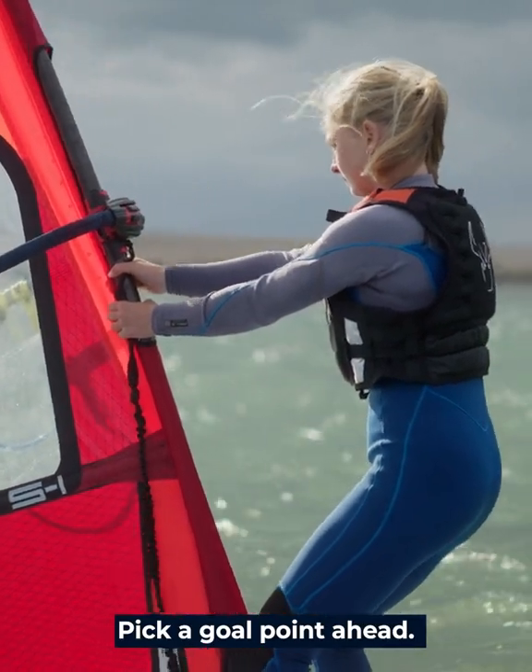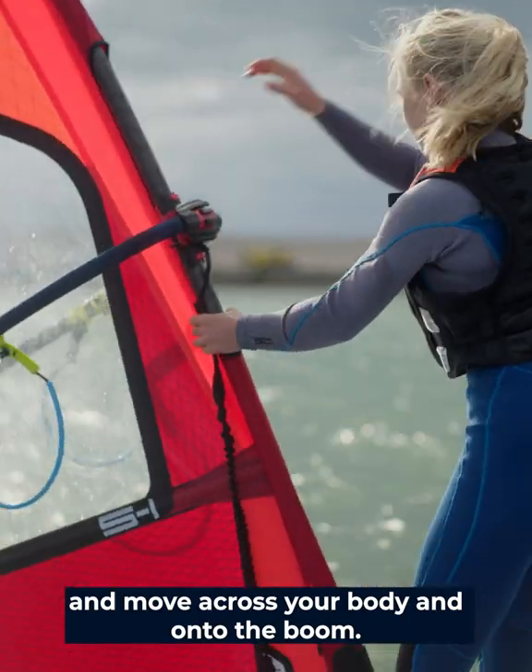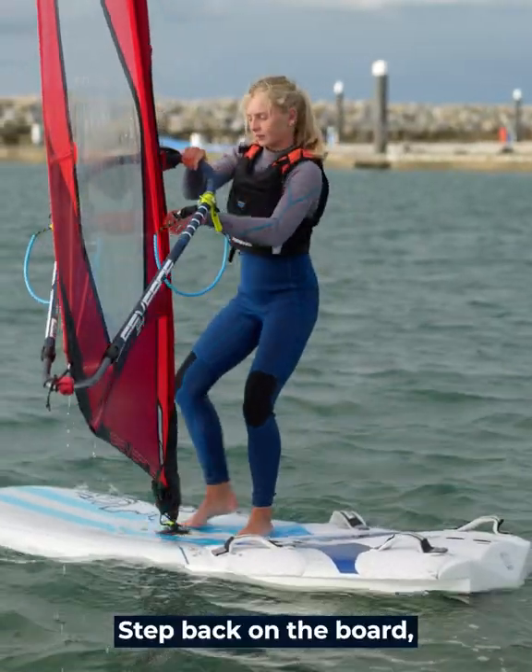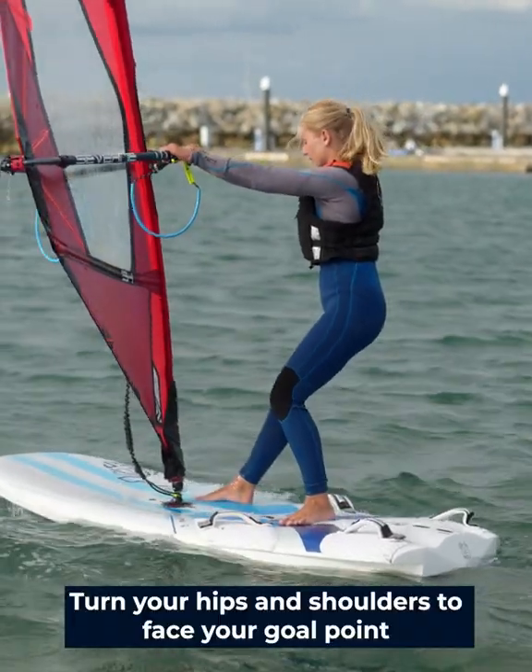Pick a goal point ahead, take your front hand off the mast and move it across your body and onto the boom. Step back on the board pointing your front foot forwards, turn your hips and shoulders to face your goal point.